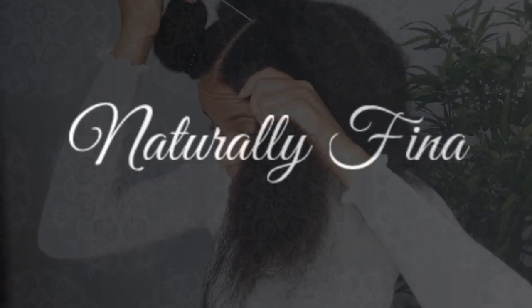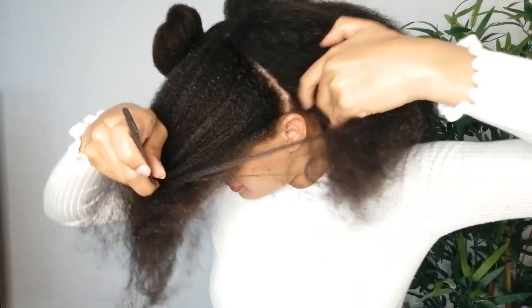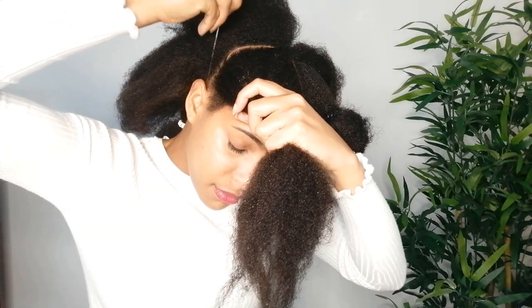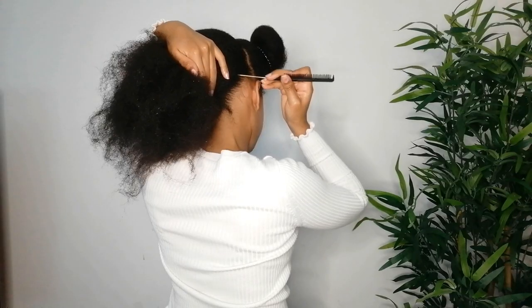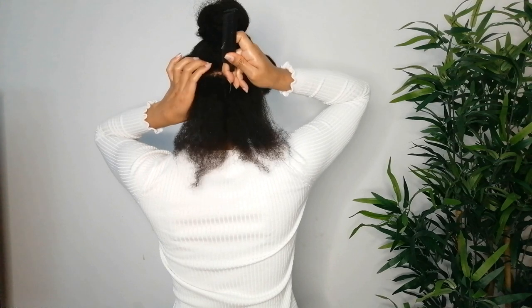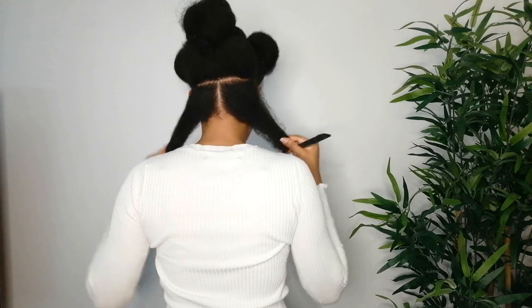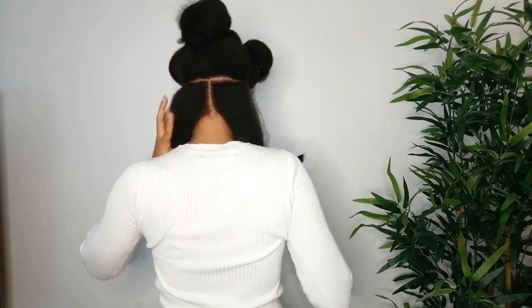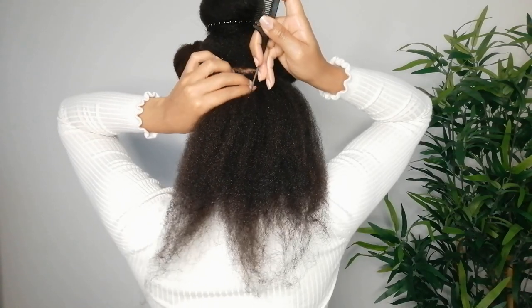I'm starting out with clean and detangled hair and I'm gonna start by dividing my hair into three sections — two sections in the front and one section in the back. Let's start with the back section. I'm gonna be dividing my back section into rows. For the bottom row I'm gonna make two box braids, so I'm gonna split that down the middle and then twist them so my hair doesn't get tangled.